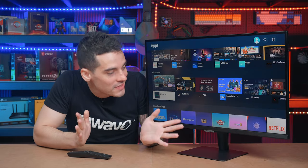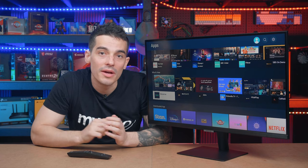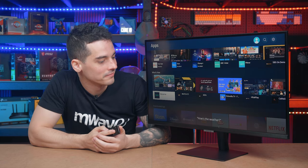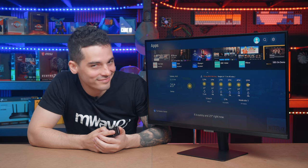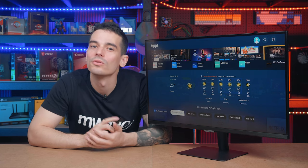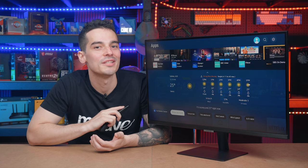Now here we have it all set up and ready to go. We're going to start with my favorite feature — something I personally haven't experienced before in a monitor: the voice assistant. How's the weather? It is sunny and 25 degrees right now. The inbuilt Bixby voice assistant in the remote lets you easily adjust settings like the screen display, volume, input source, and even open up apps.